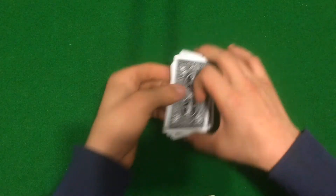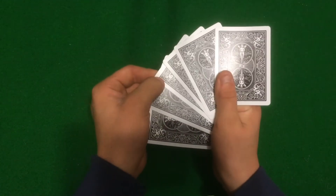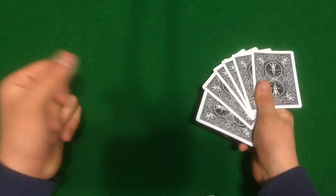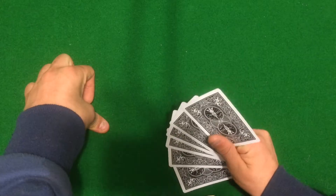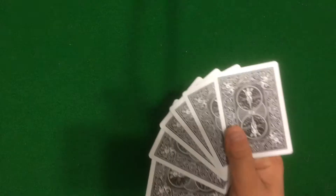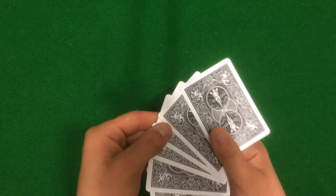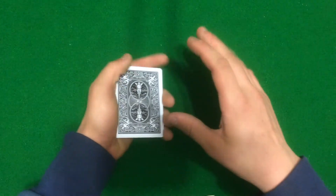Tell the spectator to fan out the cards and show them, but don't show them for too long because you don't want them to memorize two cards — you only want them to memorize one card. Show them the cards, tell them to memorize one, then put them down quickly. Tell them you're going to put this packet behind your back and remove one card.